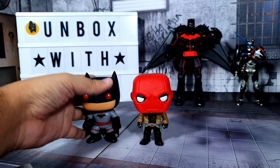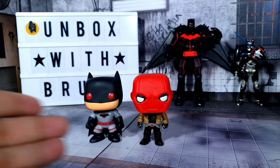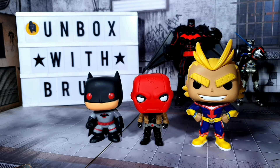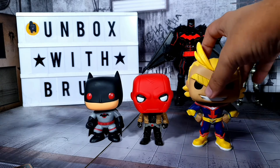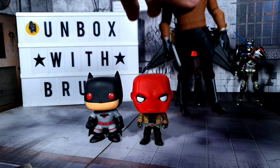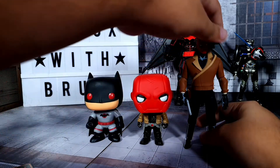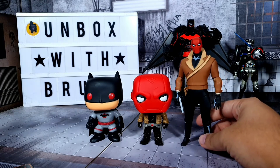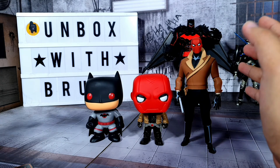For some quick size comparisons — here he is next to a Thomas Wayne Batman from Flashpoint, and he's pretty much the same height, just a tiny bit taller. Next to the Funko All Might, both of them are dwarfed by All Might because All Might is supposed to be the big dude. Last but not least, here's a comparison with a recently released DC Collectibles Red Hood — a different version, but they have the same vibe and coolness.